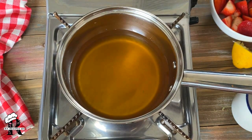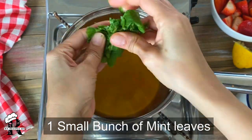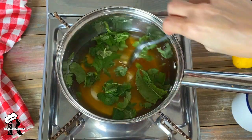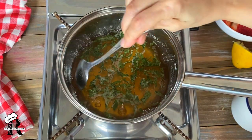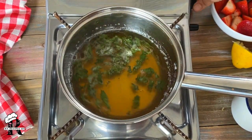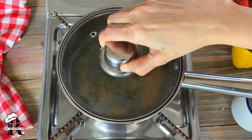I have a small bunch of mint. I will crush it with my hands and mix it in. Now I will boil it. As it boils, we will put the flame to low.